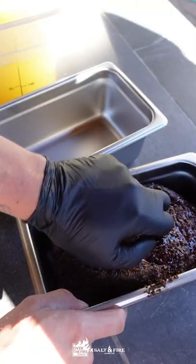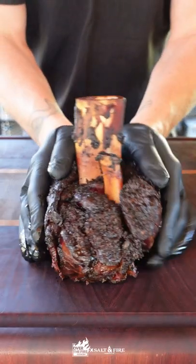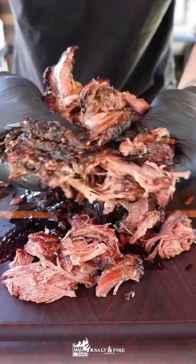We're going to take them out and then it's time for a tallow bath. These are going to get completely submerged in beef tallow. These are going to go back in the smoker or oven at 200 degrees for 12 hours. And this is the result.